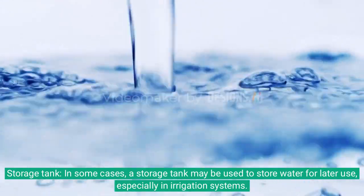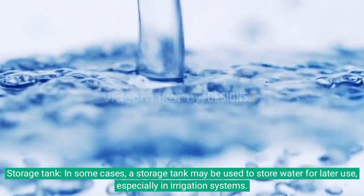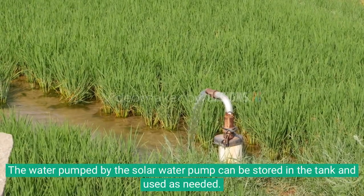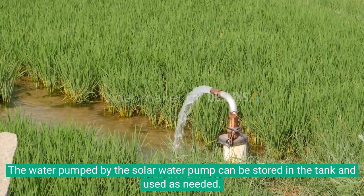Storage tank. In some cases, a storage tank may be used to store water for later use, especially in irrigation systems. The water pumped by the solar water pump can be stored in the tank and used as needed.